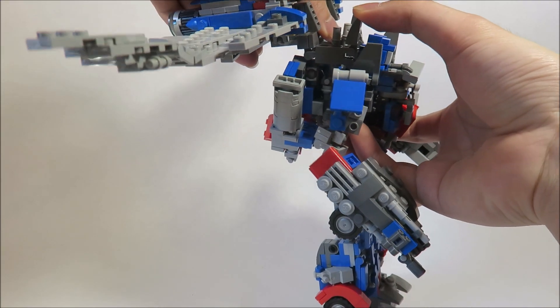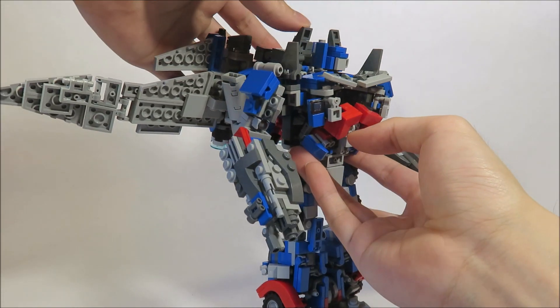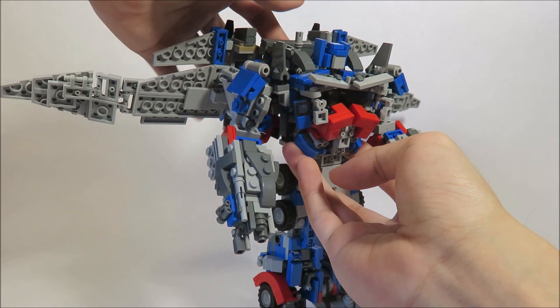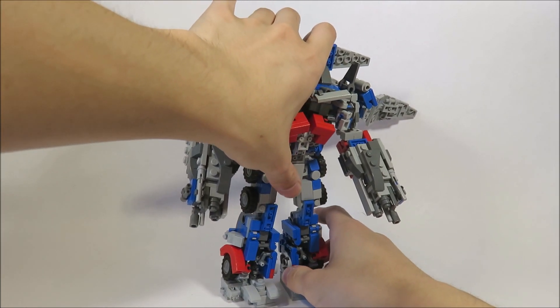And then you want to let the backpack tab in — very good. And then you want to just drop the backpack down like this. Then you want to take these panels and fold them up — they'll become these shoulder supports or something. Straighten out the wings. And getting the stand, you want to bend him a little bit forward, because this thing is really heavy.